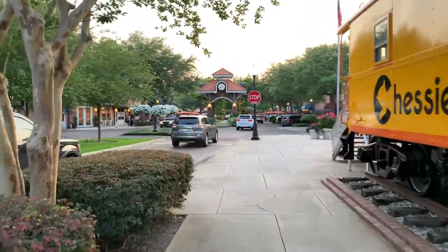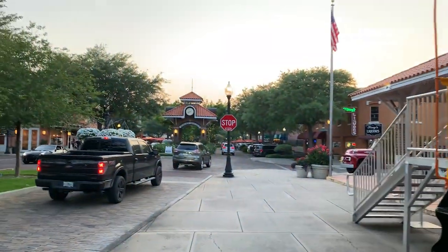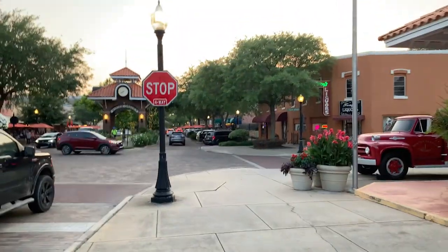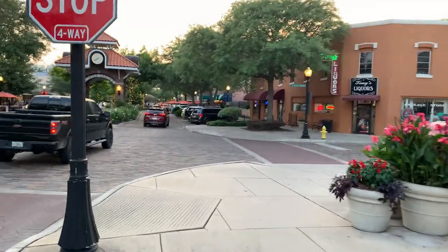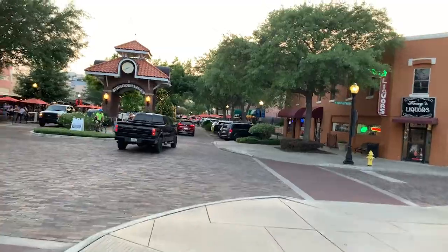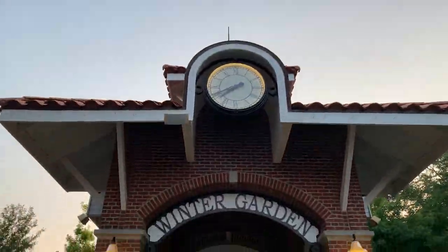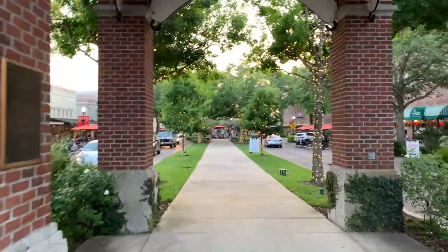Just to get a quick preview of Plant Street — they always have the best flowers. And with all the lights, it's really a fun place to come and check out. Heading under their little clock tower here. Look at all these lights.